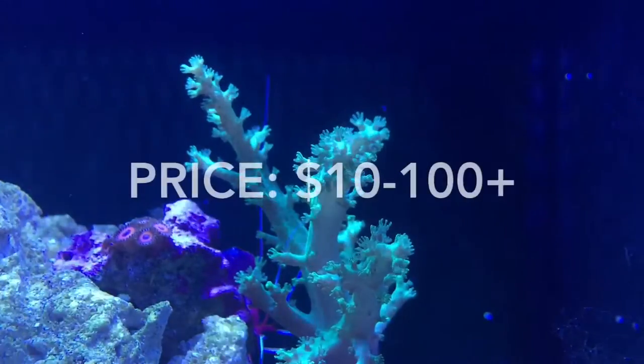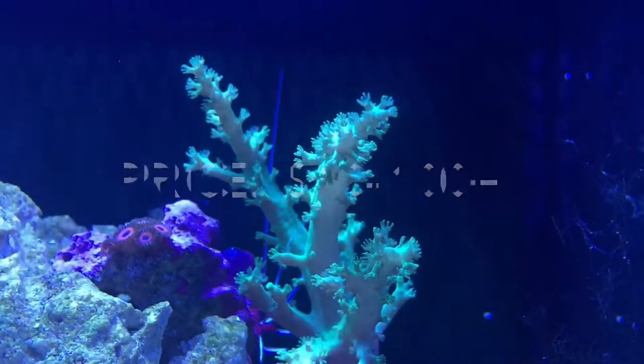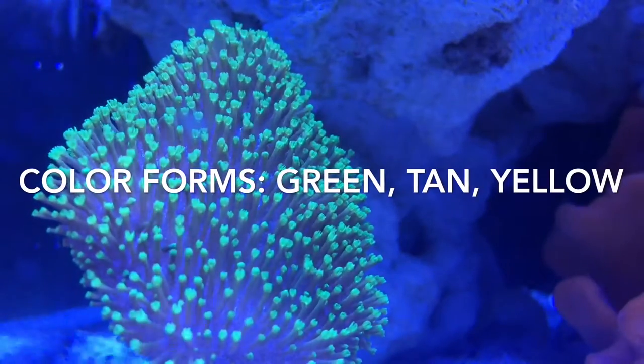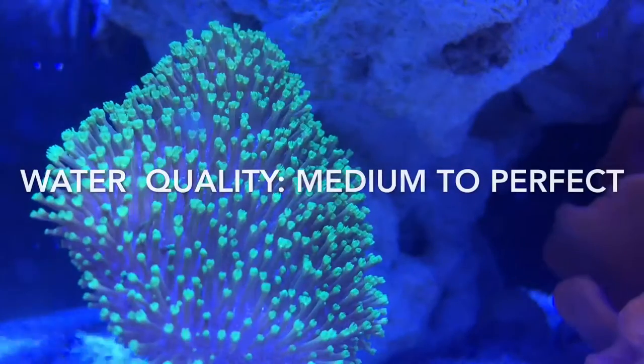They can range anywhere from about ten dollars to a hundred dollars depending on size, so keep that in mind when you're looking for these guys. This green one here I picked up for $29.99 at a local Petco and it's grown enormously since then, so it's totally worth it.